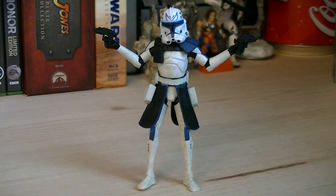The articulation for Captain Rex includes a ball-jointed head, ball-hinged shoulders, ball-hinged elbows, swivel waist, and swivel hips.